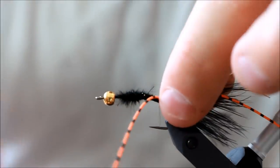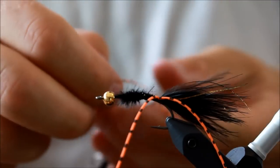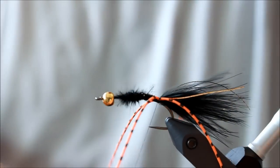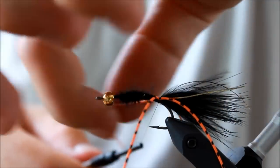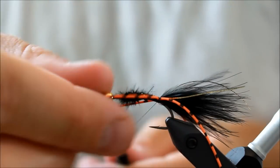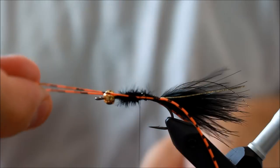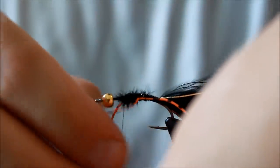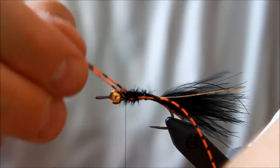I'm taking some barred rubber legs in orange and tying one down on each side. This will add a nice effect to the fly when it's retrieved. I'm going to pull fairly hard on them and tie all the way up to the front of the fly, because I want these two legs to come out all the way at the front of the fly as well.